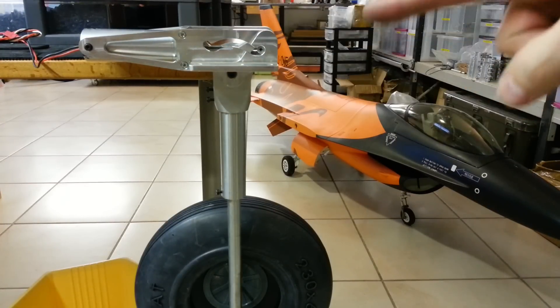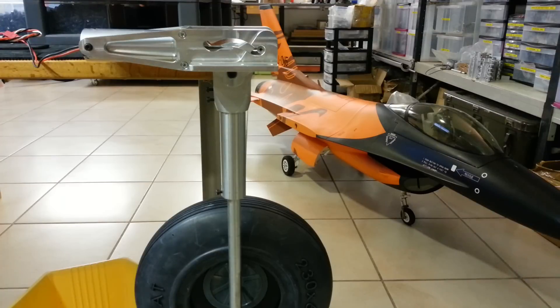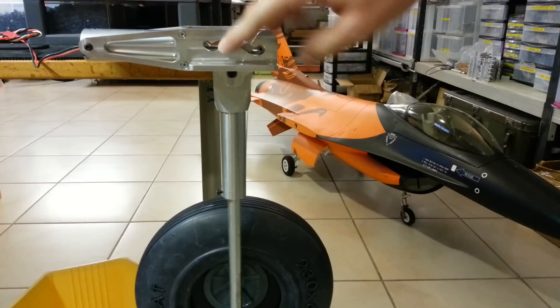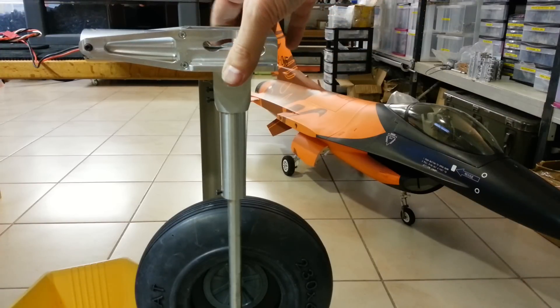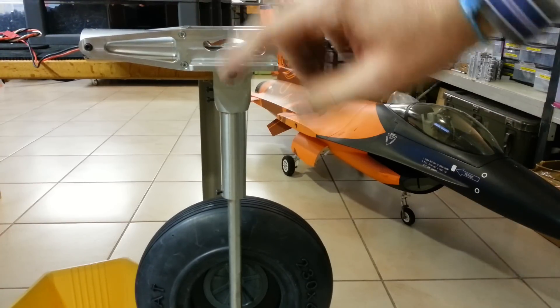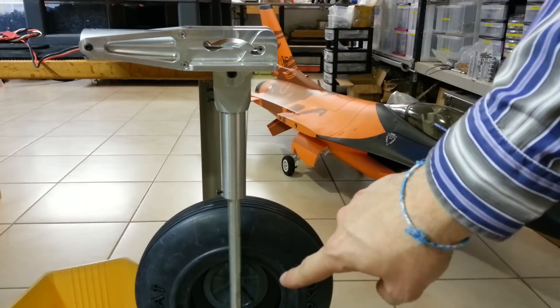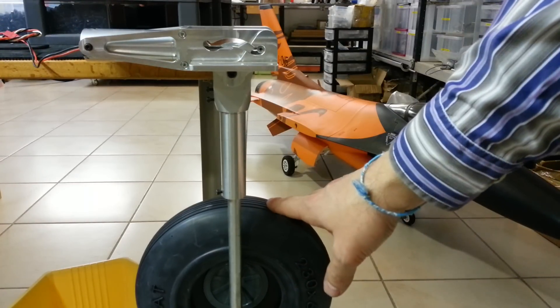Hi guys, welcome back to the shop. This new video is to show you our new design of the Jumbo RS666, 25 cm of diameter. This retract is for the big Rafale from Aviation Design, and I have put 27 cm legs and there are 1.2 kg wheels.